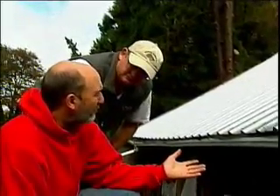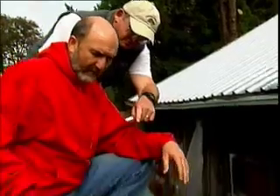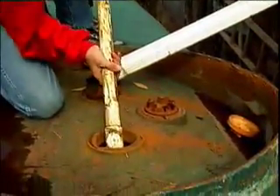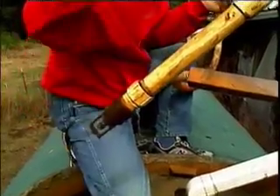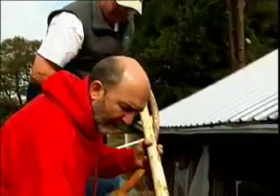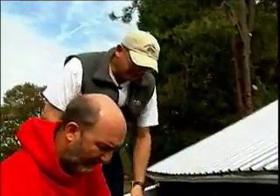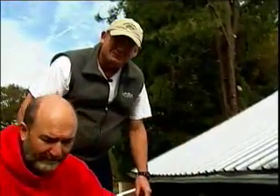This roof could actually collect two or three times the 12,000 gallons every year. The tube you see here is the outlet tube that goes to the pump, and it ends up with a foot valve that keeps the water from draining back into the tank. It doesn't look like a really complicated system. Very simple — water in and water out. Let's go to the pump and see what the pump and the pressure tank are all about.